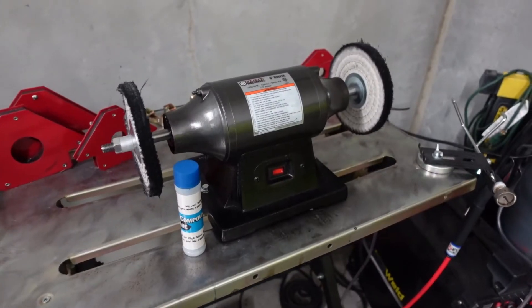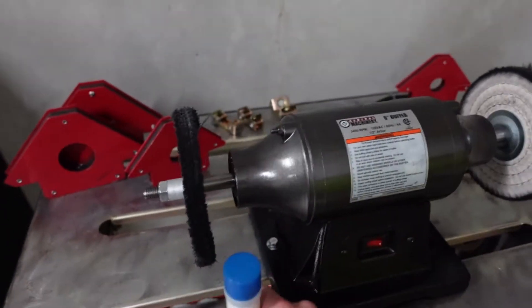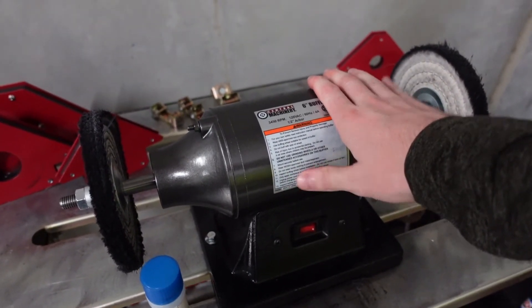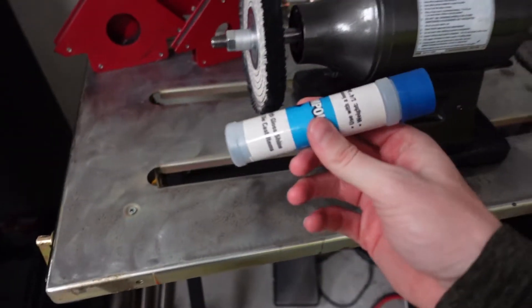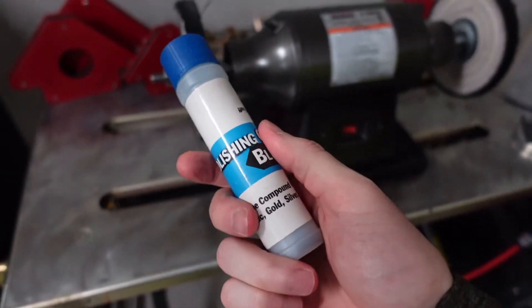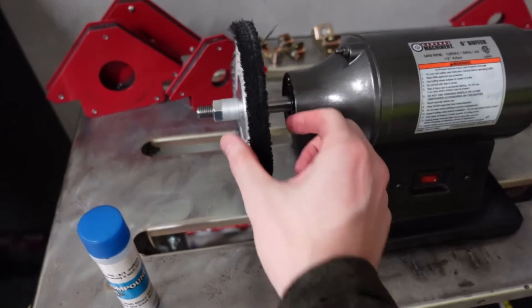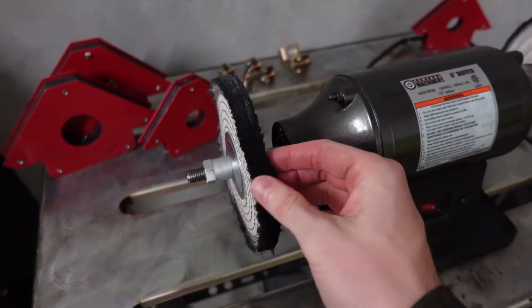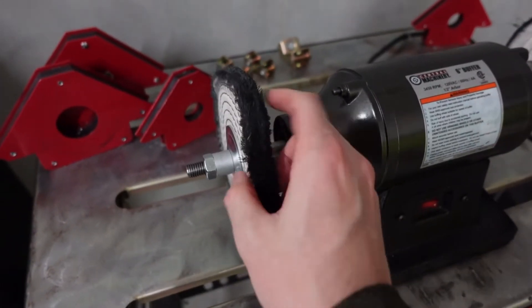Today I'll be using this polisher and some blue polish. I got this from Harbor Freight — really inexpensive piece of equipment and I've been really impressed with it. It's from Central Machinery and I found that this blue polish is best for polishing stainless steel. In hindsight I should have bought a couple more polishing wheels to stack and get more surface area, but we're going to work with what we have.